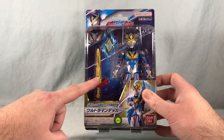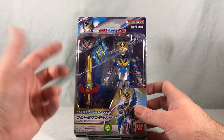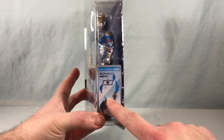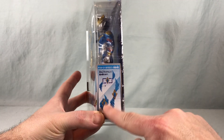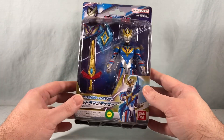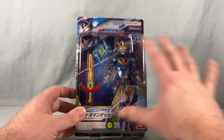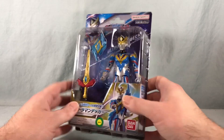We get the ultra dual sword in Decker mode and then we also get the shield caliber, which actually does have the ability to transform from shield mode to caliber mode. You just remove these pieces and switch them around. I think that's really cool — really simple but it works. I thought maybe they were going to do the caliber mode in some future release, but it actually can transform, which is really cool.